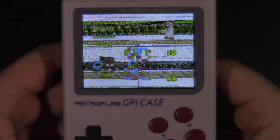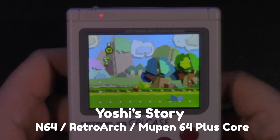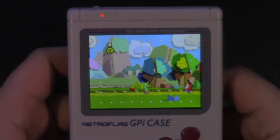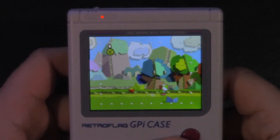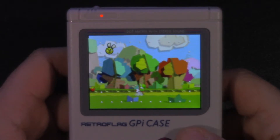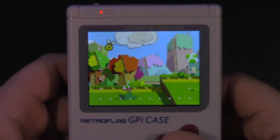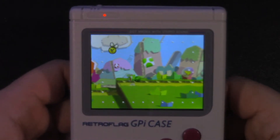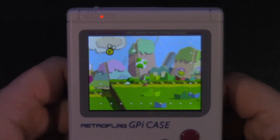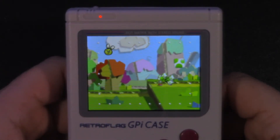One more game I want to test is Yoshi's Story. I had to go in and change the controls to use the joystick, but this game ran very sluggishly and was really just unplayable. So your mileage is definitely going to vary when it comes to N64 emulation on the Raspberry Pi Zero 2W, but the fact that this wasn't even a consideration on the original Raspberry Pi Zero means any working N64 game on this GPi case should be considered a bonus more than a requirement.